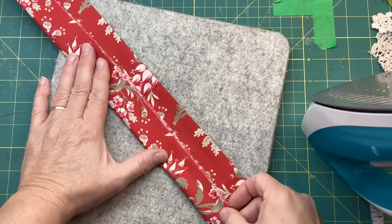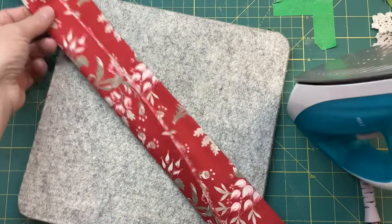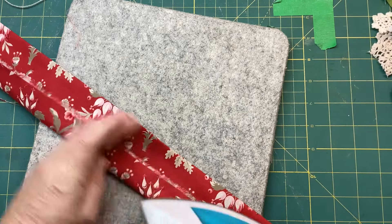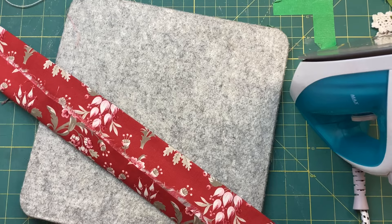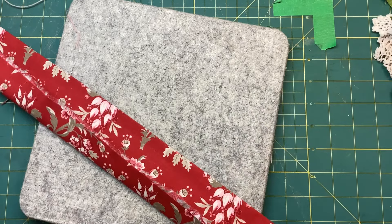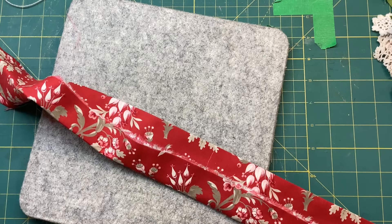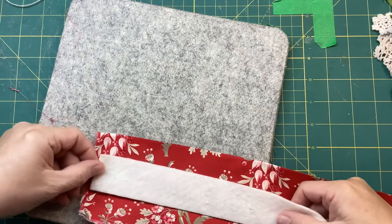All I'm doing is just giving it a light iron. Okay, now I'll sit down, put this back over here, grab a piece and some pins.